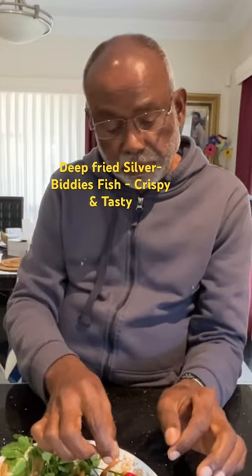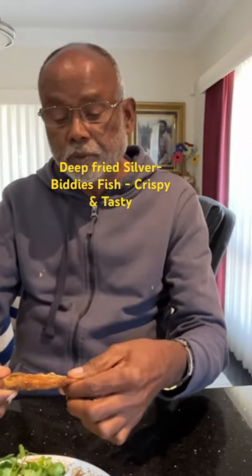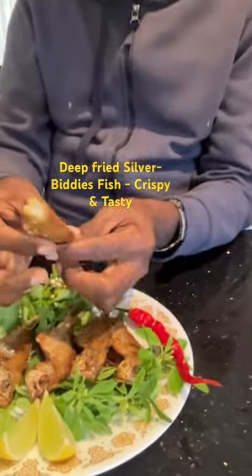One way of knowing how well the fish is fried — you crack the head, it will just come off, and then once it comes off you just go to bite it.